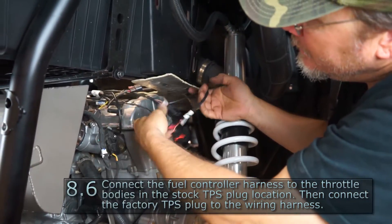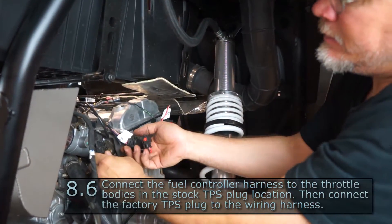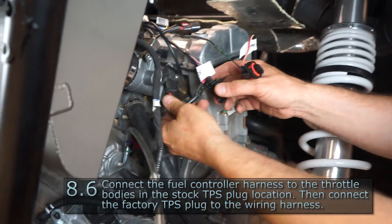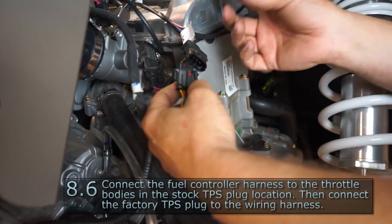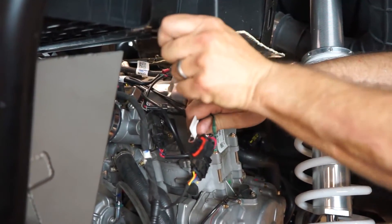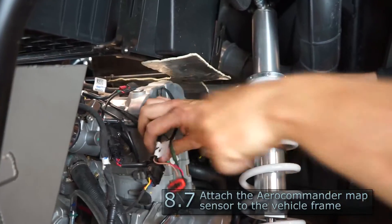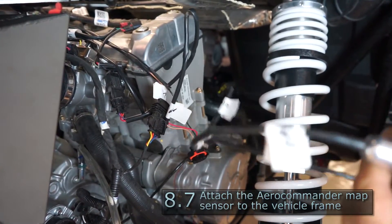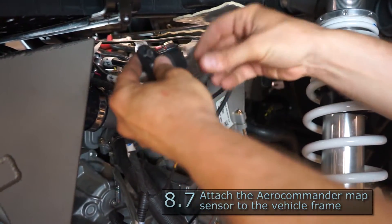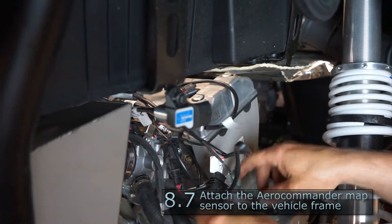Pull your harness over and disconnect your TPS from the factory location. Plug the harness for our fuel controller into the TPS, and plug the factory TPS into our harness. We've got our MAP sensor for our fuel controller — this is the bolt we pulled out of the factory intake tube. Take the MAP sensor with lines hooked up to it, washer on the inside, and bolt it to this stock location, then hook up our MAP sensor.